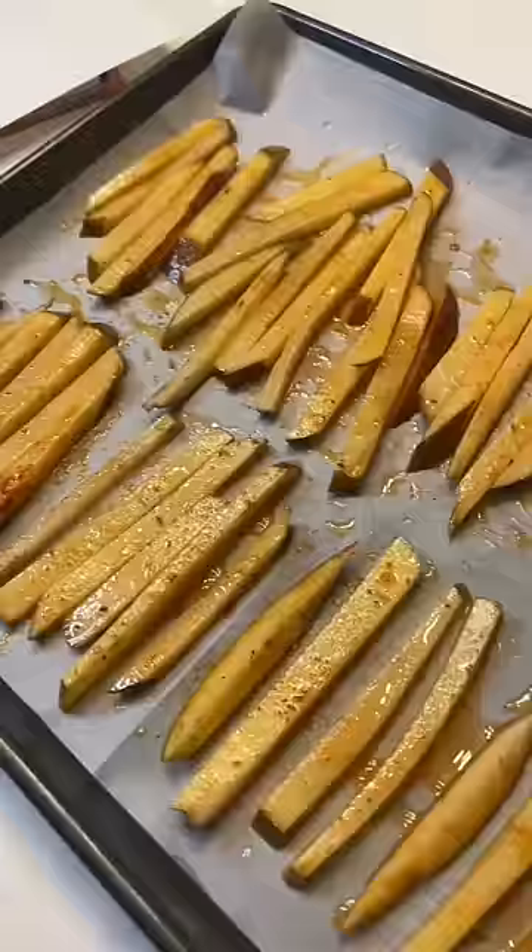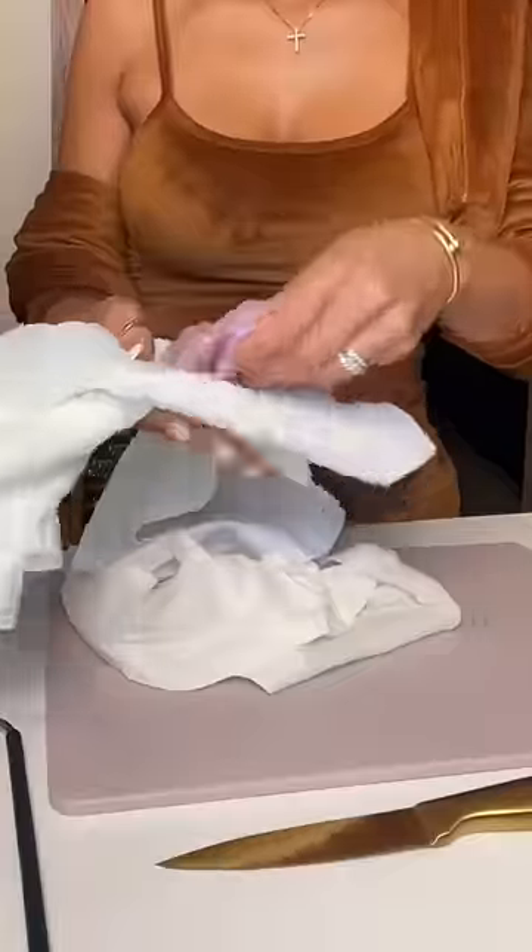Then I'm going to take my potatoes after they're dried off, throw some oil in there, season them really good, and then lay them out on a baking sheet. Do not let them touch each other. I could have used less oil, I know.